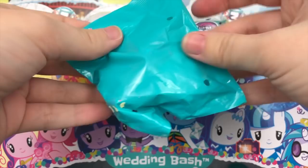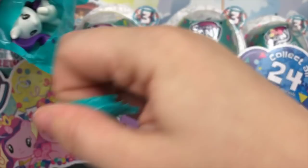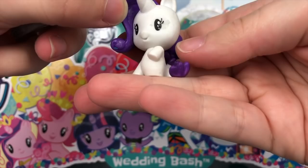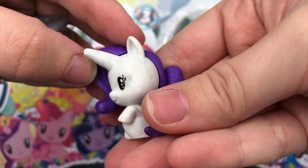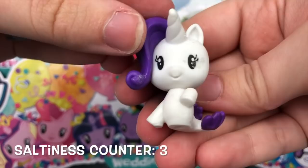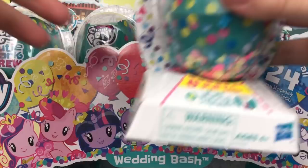Moving on to the top row. Looks like we have Seapony Rarity, and her accessory is a giant ring. But what happened to Rarity's eye? Guys, look at that — why is this so dirty? This looks like one of those factory rejects. I know sometimes I nitpick, but look at the quality on this — this is awful. This has been one opening I will definitely never forget. Her pamphlet reads: Rarity — she helps a royal couple find only the fanciest things.